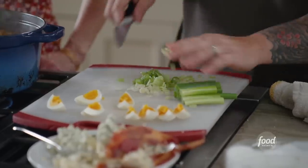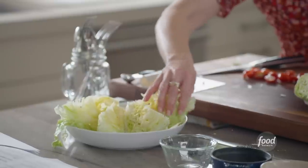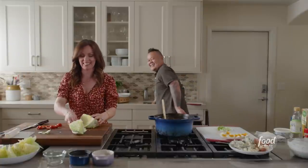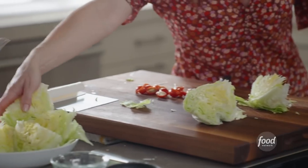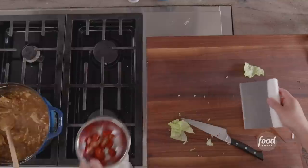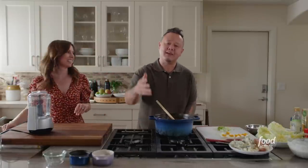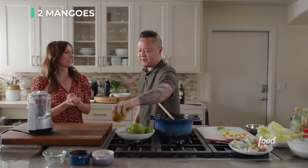Our chicken chili's in a good place. We're going to put it aside and build our mango mezcarita. We're making a fun twist on the margarita — firstly it's mezcal so it's a mezcarita, and second we're doing a mango mezcarita. It's important to make your own mango puree. I'm going to peel these two mangoes. These little mini food processors don't take up a lot of space and do everything. This is a ripe mango.